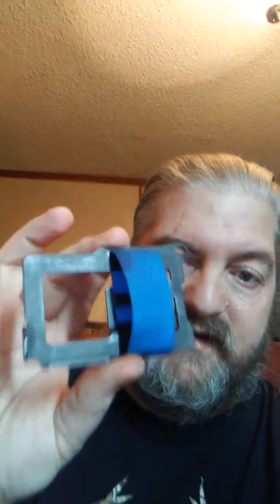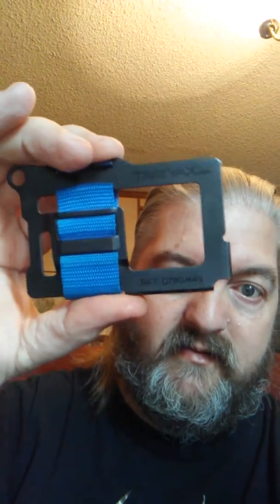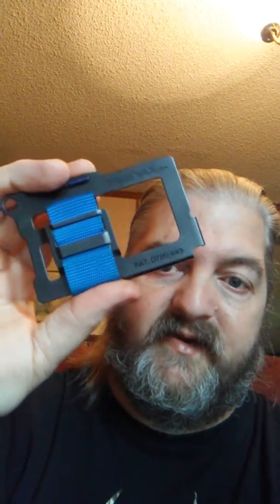This thing was awesome. And if Travax is the one that sent this to me, thank you so very much. If y'all don't have a Travax wallet, go get you one. As soon as I get the money saved up, or if they want to continue to sponsor me by sending me another one, I'm all for it. Just remember this Travax wallet.